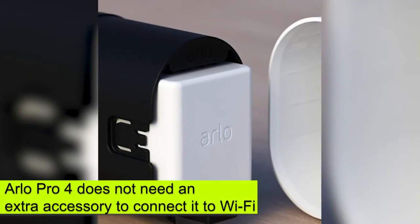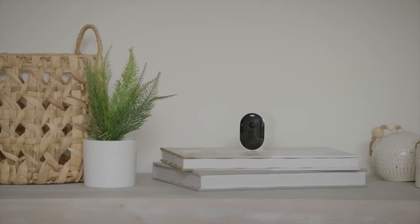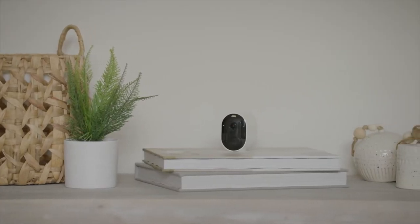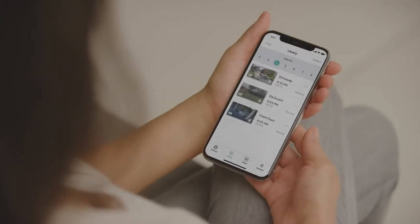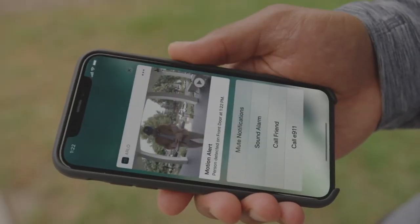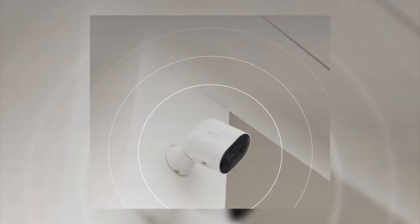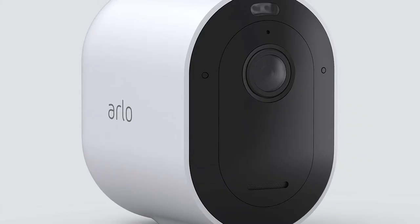The Arlo Pro 4 does not need an extra accessory to connect it to the Wi-Fi, but with the Arlo Pro 3, you must invest in a compatible smart hub to connect to the network. And while you'll be able to connect directly to the network when using the Arlo Pro 4, this service will also have you dig deeper into your pocket — you will be required to pay for cloud storage as you'll need a hub for local storage.